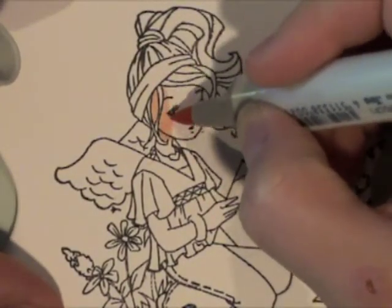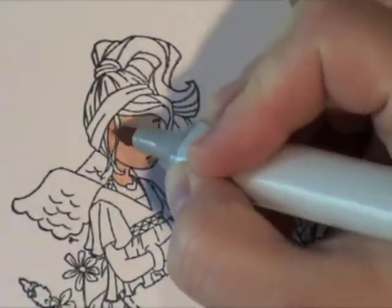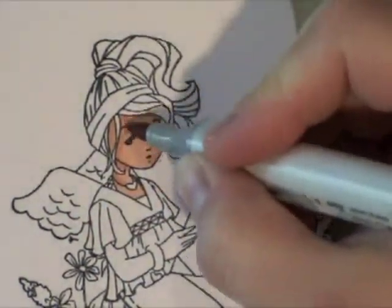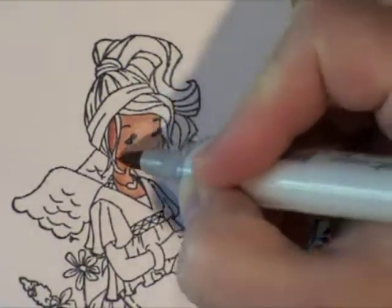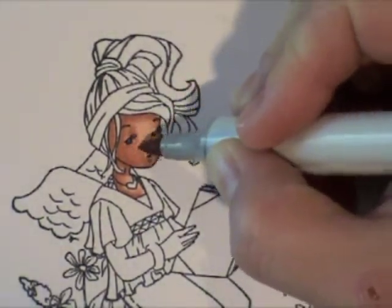For this first image, all of the images are the exact same angel stamp — Melinda reading a book. I am using E11 for this first stamp, going quickly through the coloring, then I added a little bit of E13, and lastly some E15 for even darker shading. You can see the lines are pretty harsh right now where I've added the shading.